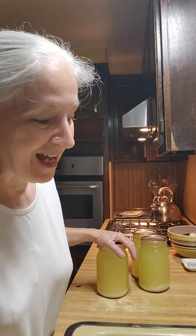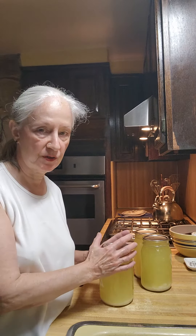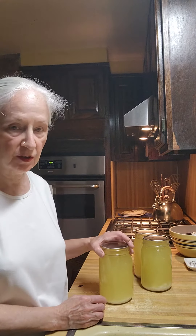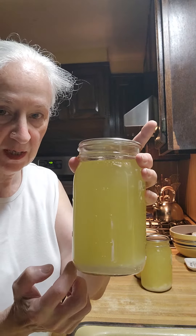Good morning and welcome to America's Home Cooking. The whey has sealed. One thing you have to do is wash your jars off because you usually don't want to attract bugs and all. But if you take a look, I'll bring it up close — you see there's a sediment there from the whey.